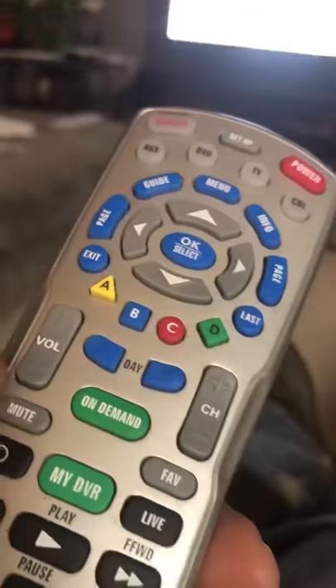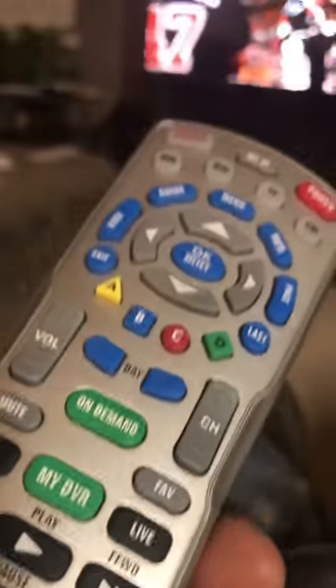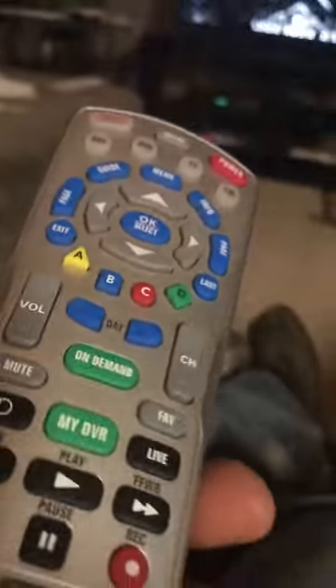How to program the cable remote to control the TV — turn it on, do the volume, and all that. Let's say you got a new TV or new cable remote or whatever.